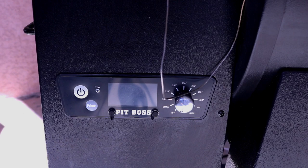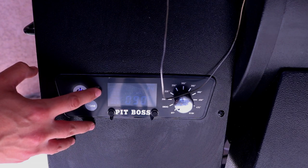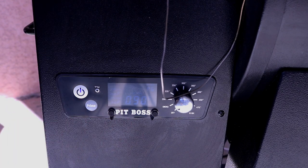Alright, we're going to go ahead and turn on our Pit Boss and set it to smoke. We're going to set this to P6 and let it come to temp.